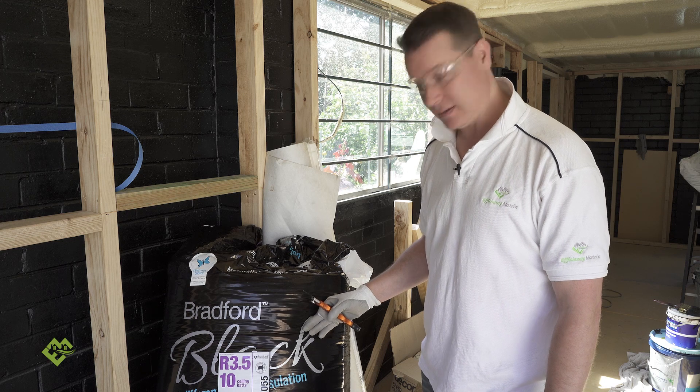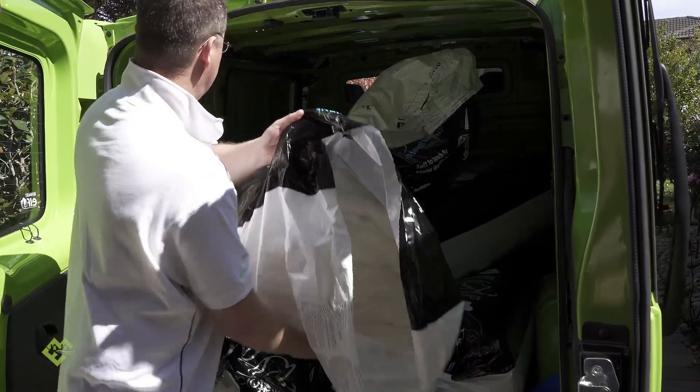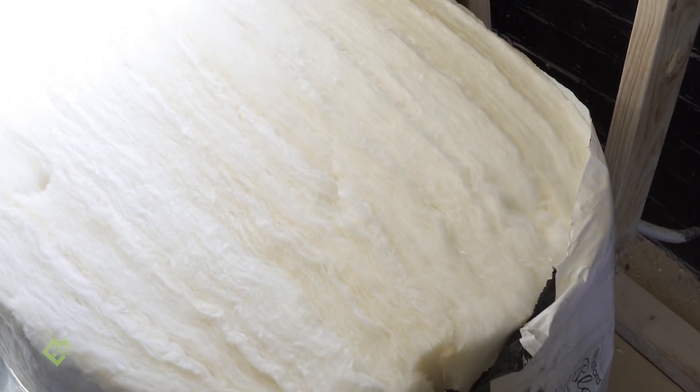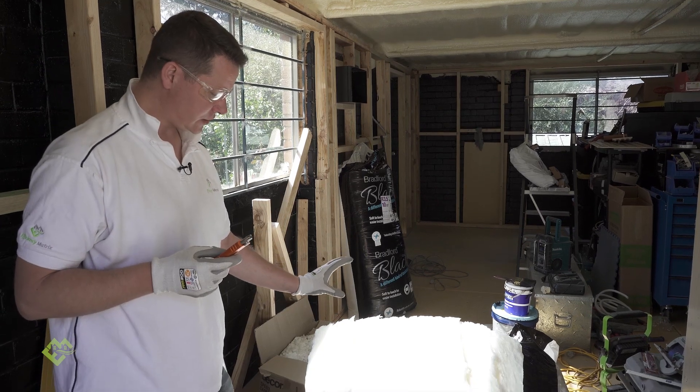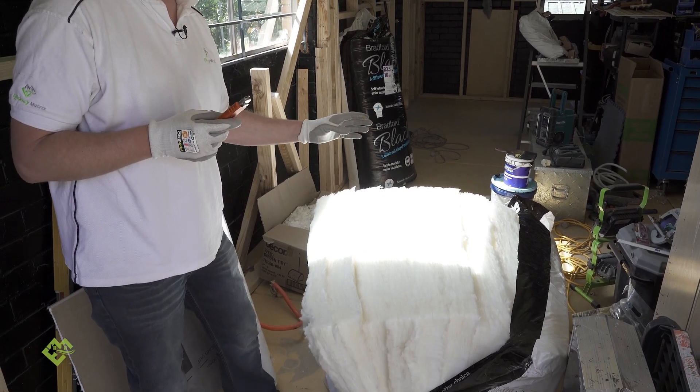Like my scotch, I like it black — same with my insulation. So we're going to cut one of these open and show you — lo and behold, the insulation isn't black. The Bradford Black insulation product is made in Australia. This insulation is actually for ceilings, but I wanted the extra thickness today to go through this demonstration.